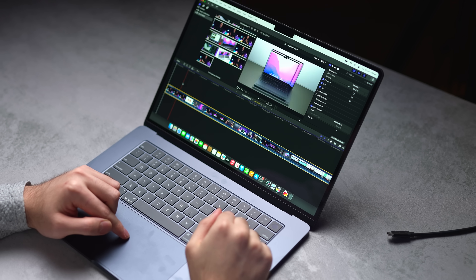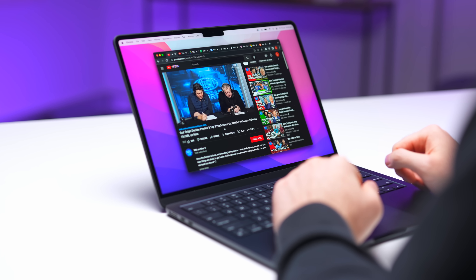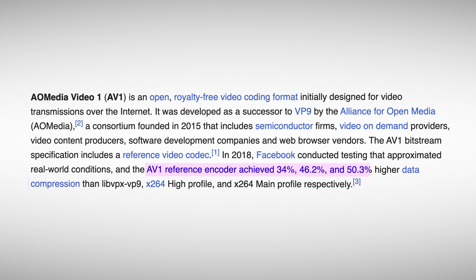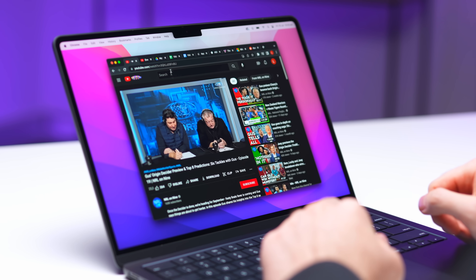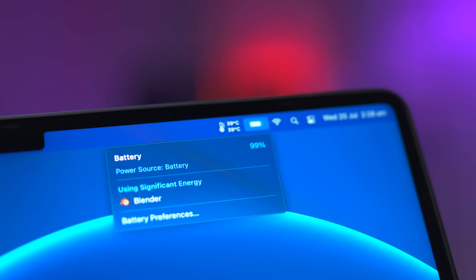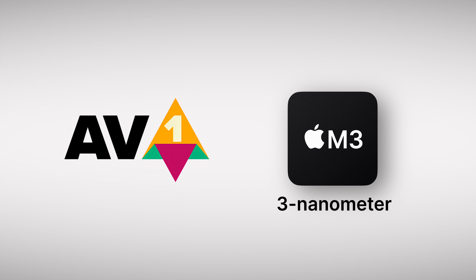A big focus for Apple with the M3 chip was efficiency — it's supposed to use less battery than its predecessors for the same tasks. For example, YouTube has started using a video codec called AV1, a more efficient method of streaming video, and the M3 chip comes with an AV1 decode engine, allowing it to stream and play back these videos with almost no CPU or GPU processing power required, which saves battery. AV1 is still in early stages — not all videos online take advantage of it yet.